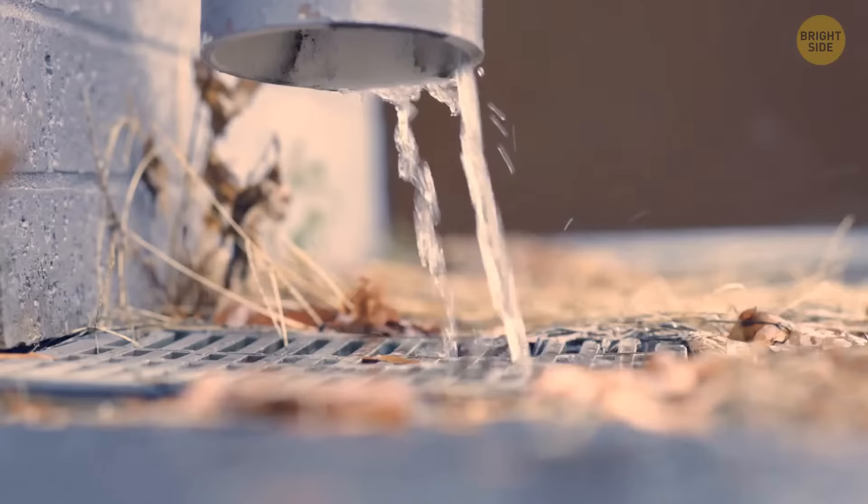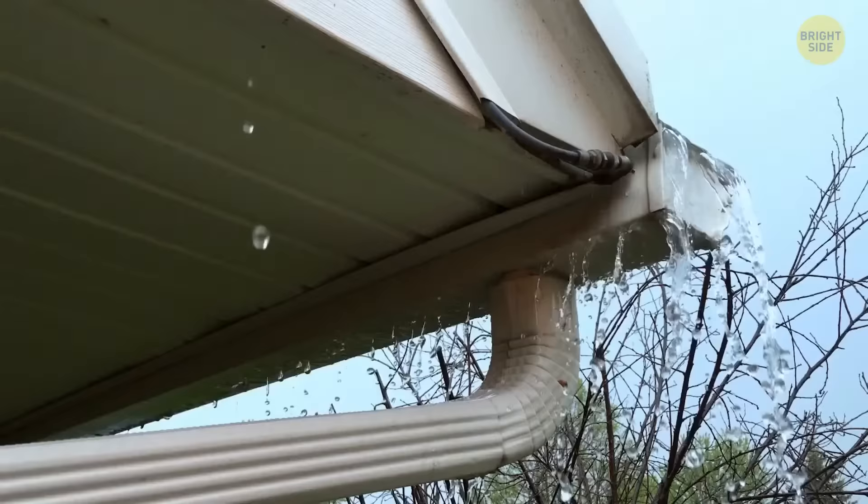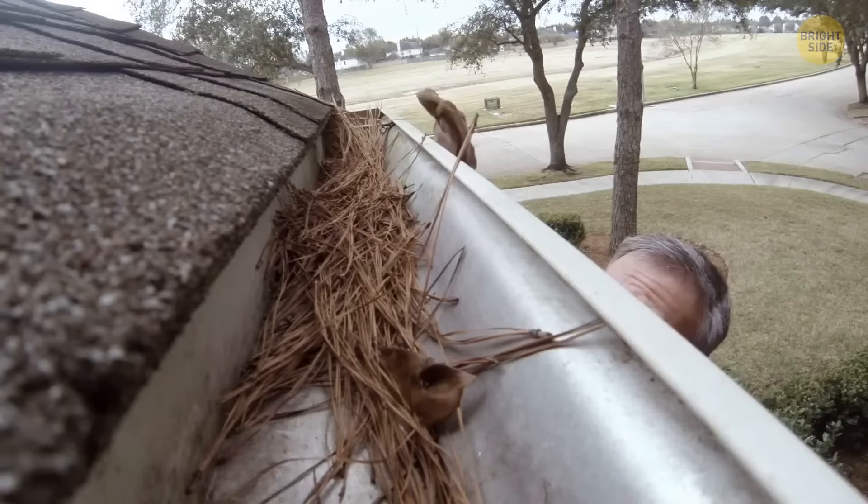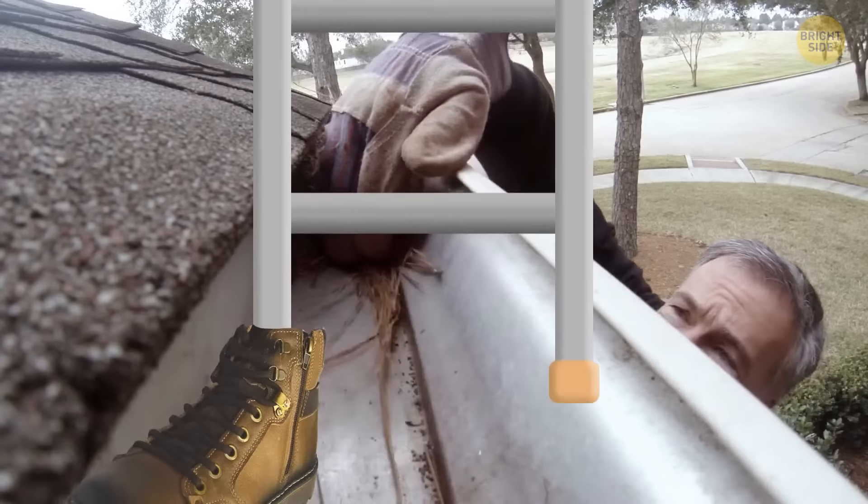Checking the drains on the roof can take a lot of time. Using duct tape, attach a mirror on the end of a long broom and review whether the drains need to be cleaned. To further assist with your balance as you check the gutters, attach a pair of old trainers to the end of the ladder — the spread of the shoe and its grip will ensure a further level of safety.